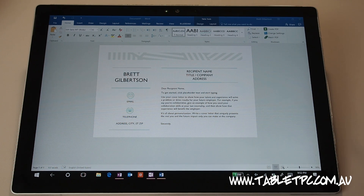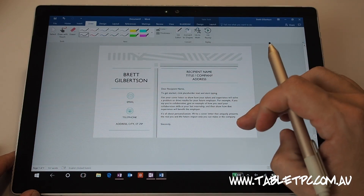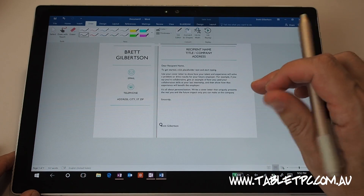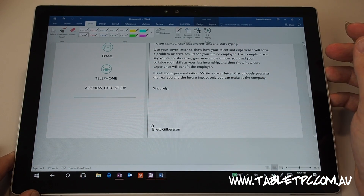So here I have Microsoft Word 2016 and I'm going to click on the draw menu at the top here. You'll see that I've got a pre-formatted template letter here, which is a cover letter, and I'm going to just zoom in on it a little bit.